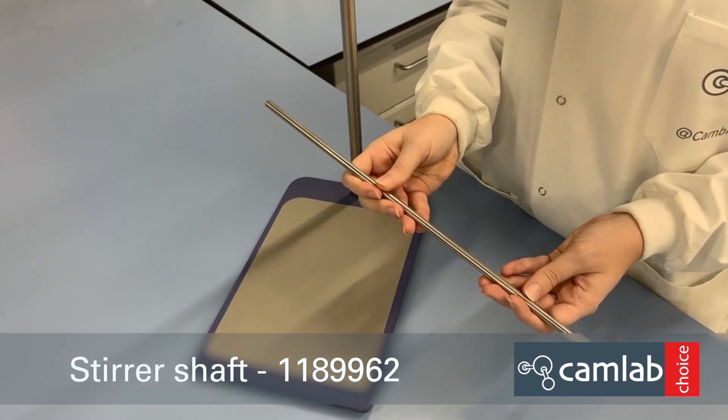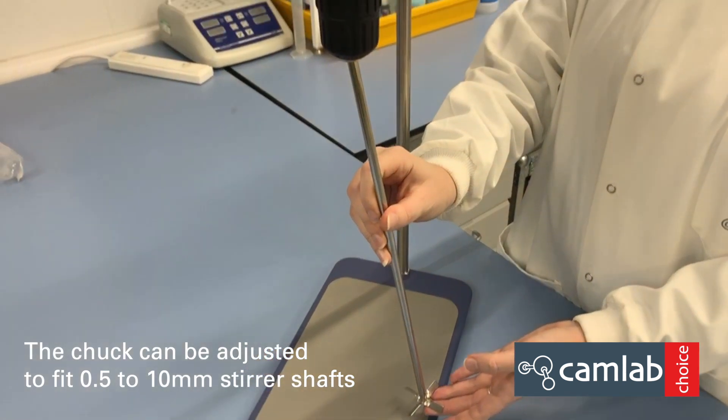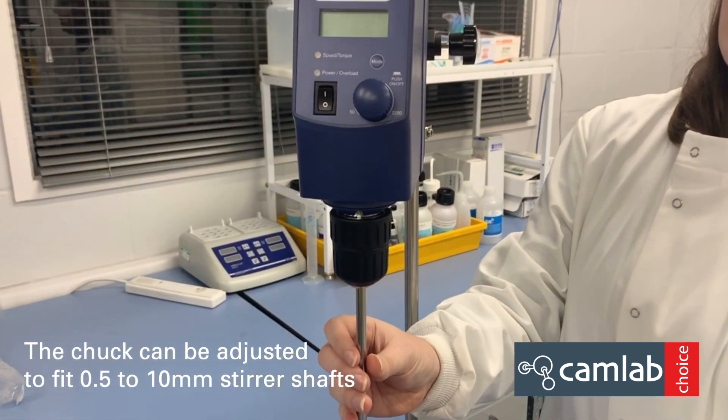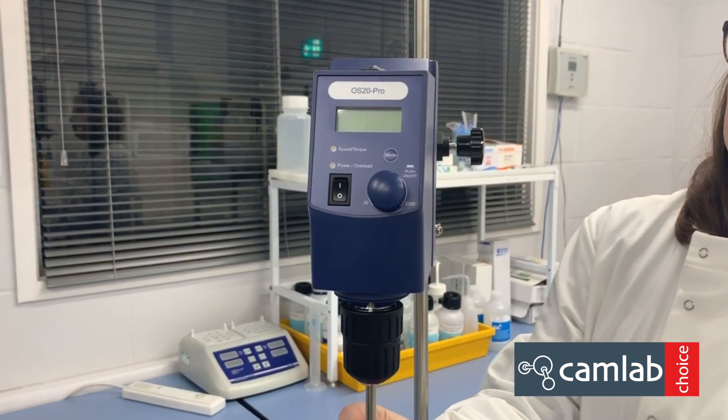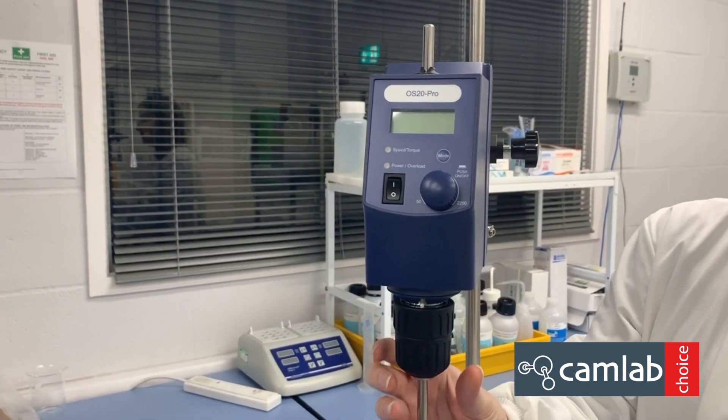First, choose a suitable stirrer shaft for your application, then insert it into the chuck and adjust the height. It can go through the unit if desired. To secure the shaft, tighten the chuck.